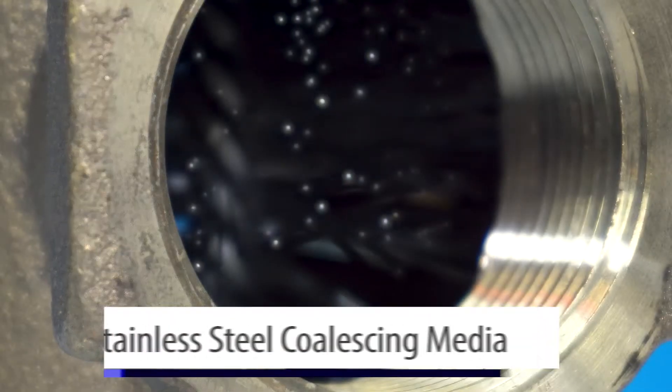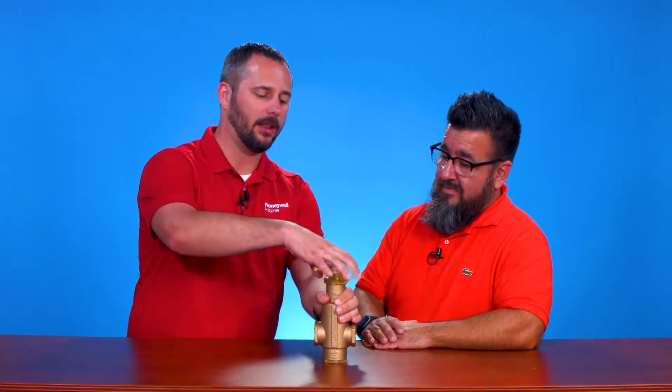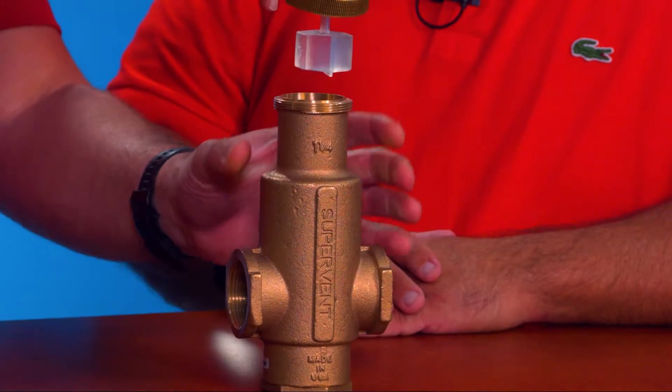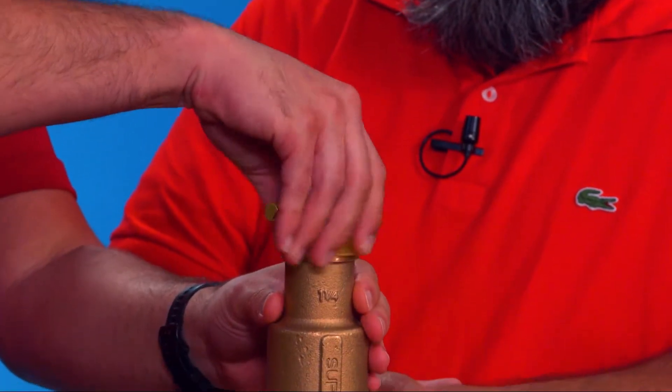What this does is we have a stainless steel coalescing media inside that's basically going to trap all those micro bubbles as they pass through. Once they get collected inside, they float up to the top where we have a float assembly that's then going to push up that air and bleed them out to the side where we eliminate them from the heating system.